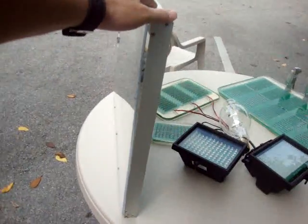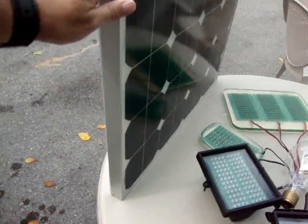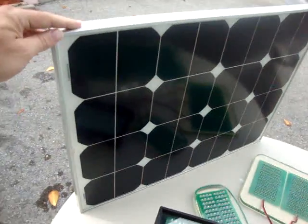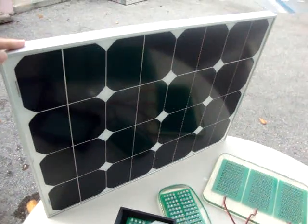But what does that mean? Traditionally, you need two huge solar panels, big as a door. You need a fixture to make them hurricane-proof. And you need a big box to store the battery, charge controller, and everything.